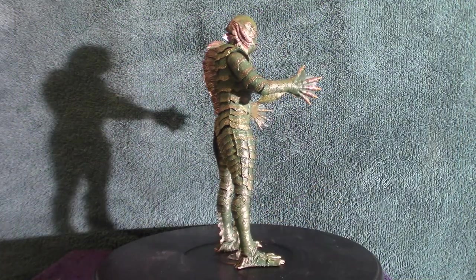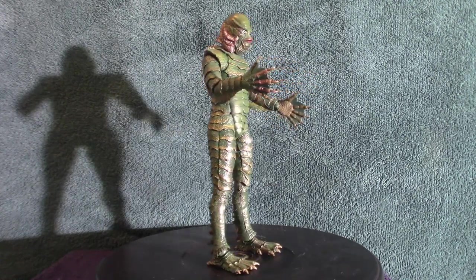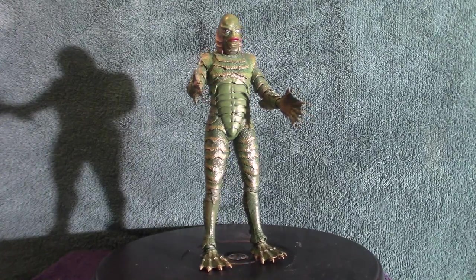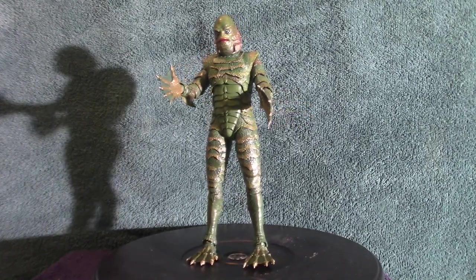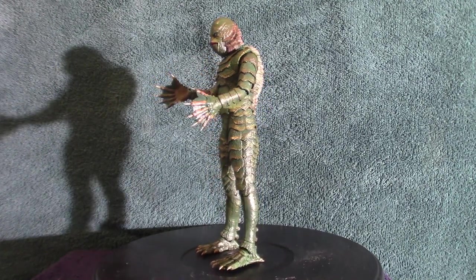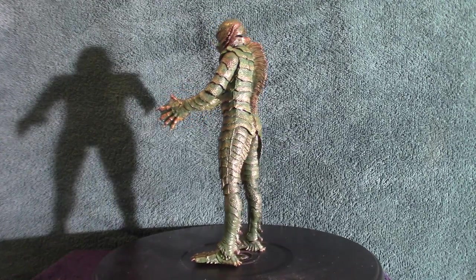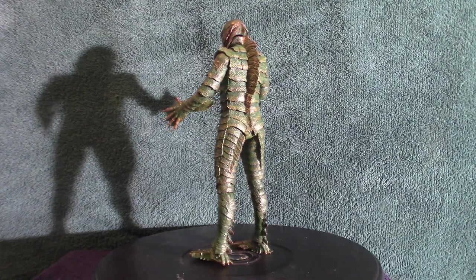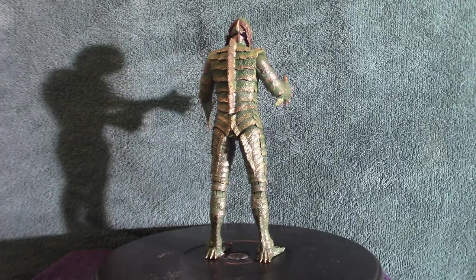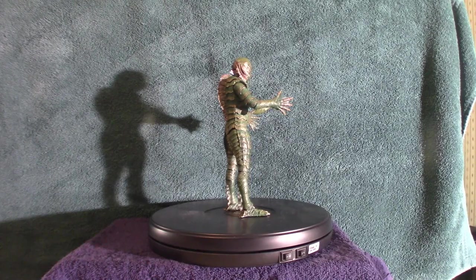Okay, we are back. It took a little bit of time to get it out of its box, but I managed. It does come with some accessories. I'm going to leave it on the stand and pull the camera back to look at the accessories. It comes with six pairs of hands. I'm going to show you the different hands one by one.